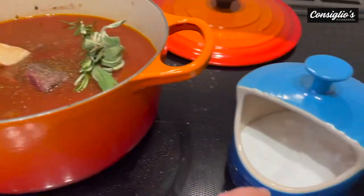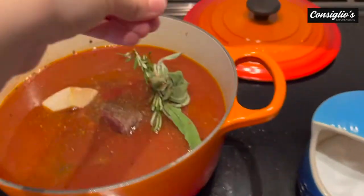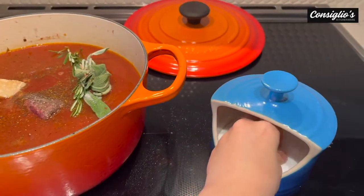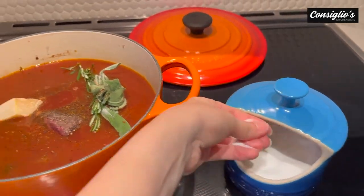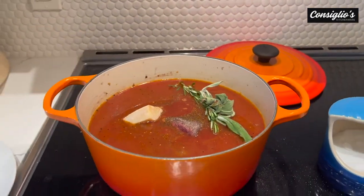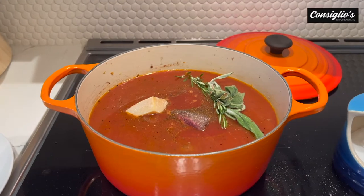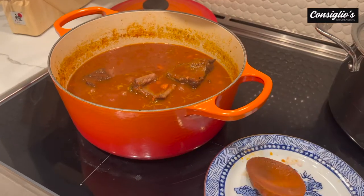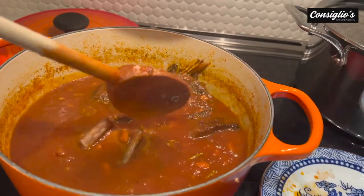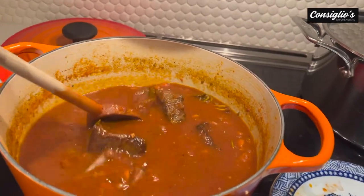I've added some more cracked black pepper and a little bit more salt to season the tomato sauce and the stock. Bring it up to a boil, then immediately down to a low simmer. Our ragu has been cooking for about two hours; I'm going to uncover it and let it continue to cook for the next 30 minutes.